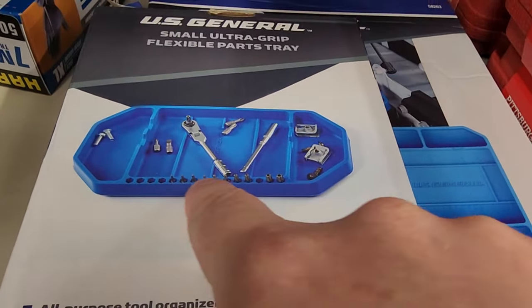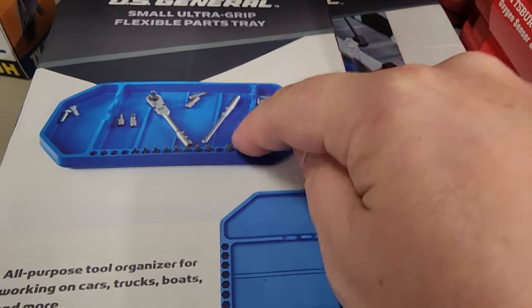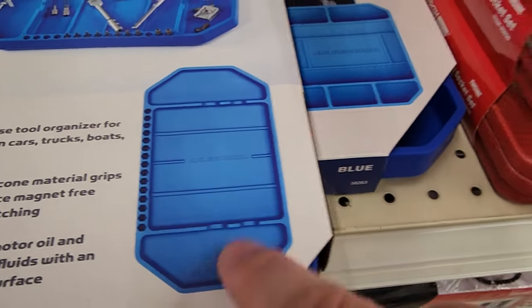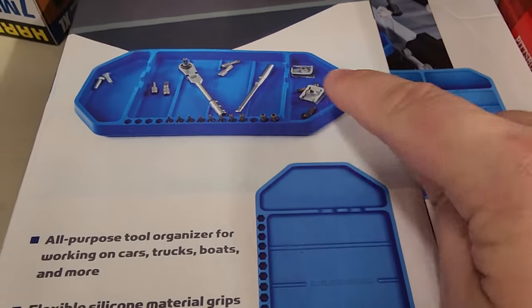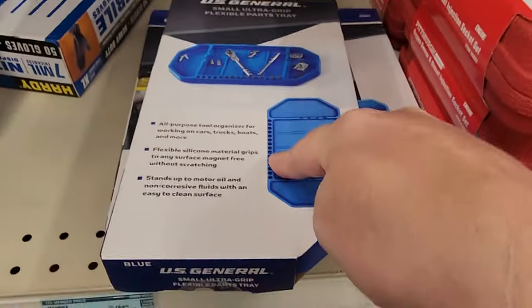The cool thing is it's got a spot for all your favorite bits, and how often are you taking things apart using multiple bits? You can lay them all out here, and it's got the notches so you can lay out your mini screwdrivers as well. Keeps them all nice and organized. There are multiple trays — I dig it. This is definitely going home with me.